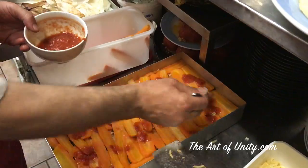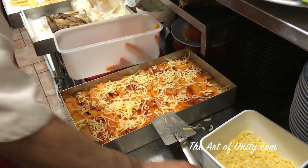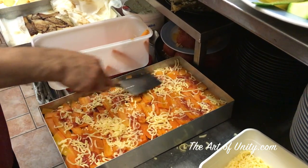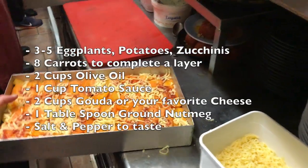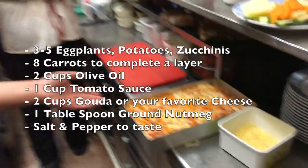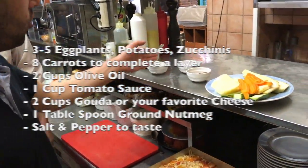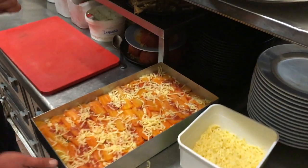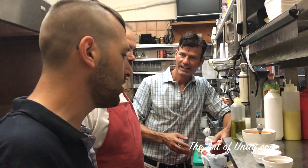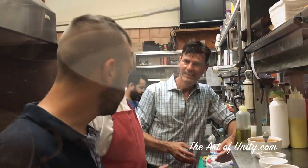First tomato sauce. Some extra cheese, because you cannot be too stingy with cheese — even it out a little bit. We don't need a lot of force. This is almost done. We've got the carrots, the zucchini, the eggplant, and the potatoes. We've got the gouda cheese, nutmeg, salt, pepper, and fresh tomato sauce. For the bechamel — the most important thing in the moussaka — we're going to need milk, flour, and butter to make it. We stir them together: first the butter with the flour, we make it like a cookie dough.